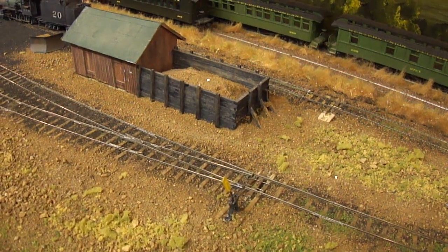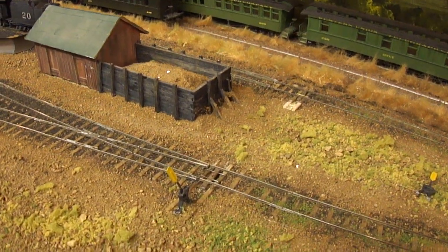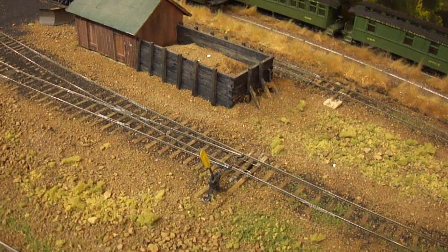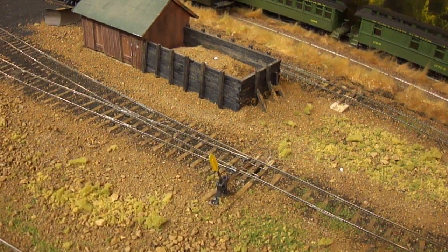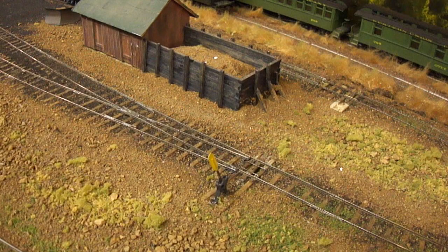Once that's done, you start laying your rail. If you're looking at the rail here, we're using code 55 rail — that's pretty small — and this is all spiked down. I've used three-point track gauges plus the NMRA gauge, and I just carefully lay it out and spike it down. The same applies whether you're using code 70 or code 83. Code 40, you're pushing it — you probably want to glue that down.